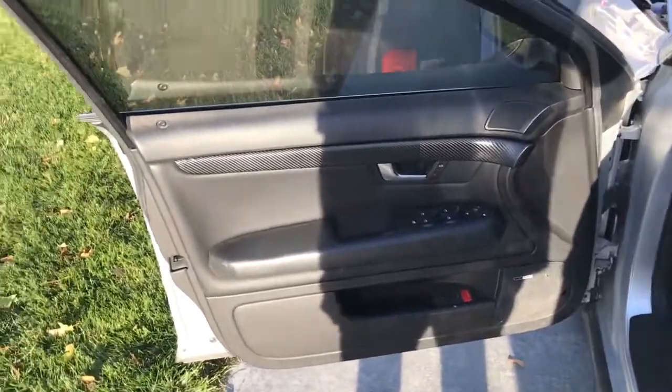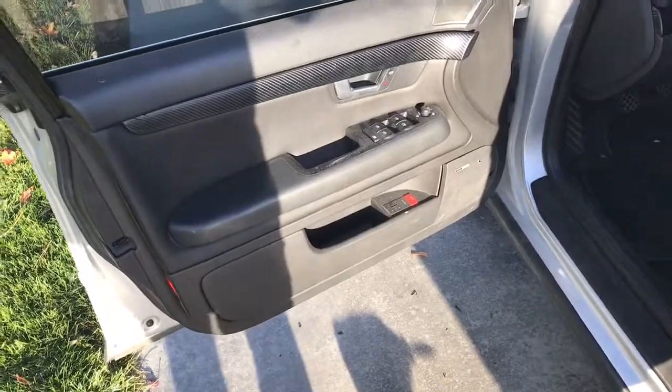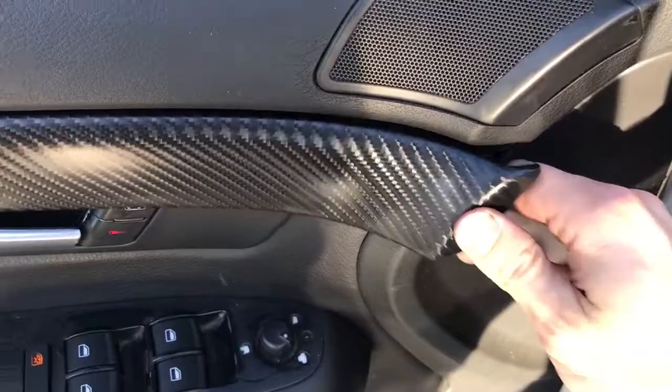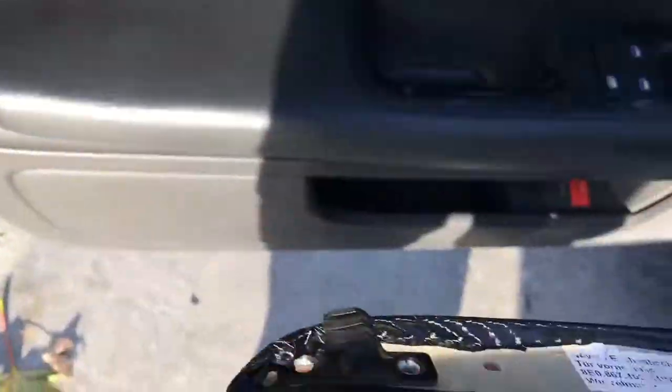How to remove the door panel — this is a B6 Audi A4, same as B7. Basically, you're going to use a trim tool, or you can use a screwdriver with a rag wrapped around it. You're going to push it right here, pop it off. It has little pegs that go all the way in until the end, and then the end you slide out, as you can see.